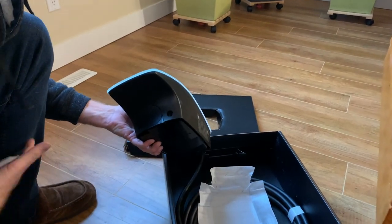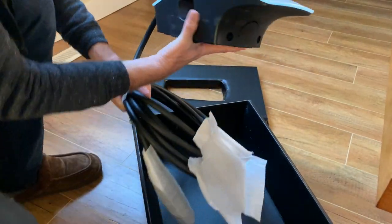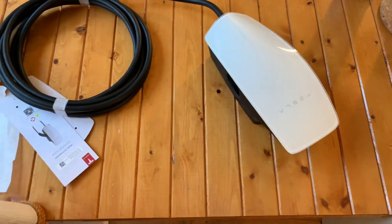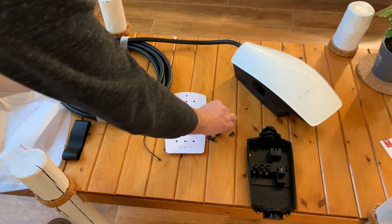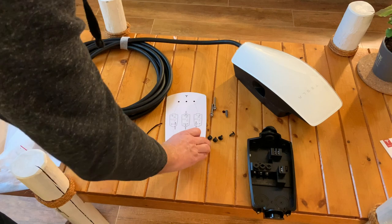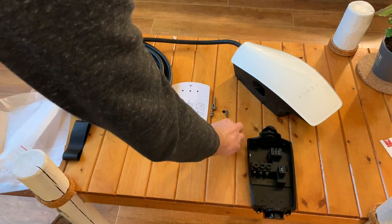There's an instruction manual and a cord. It looks like there are a few bits — let's move it over onto an area here. It's not very light. Once everything gets taken apart, you've got your two mounting bolts that mount to the wall, and a nice template so you can make sure you hit the studs.